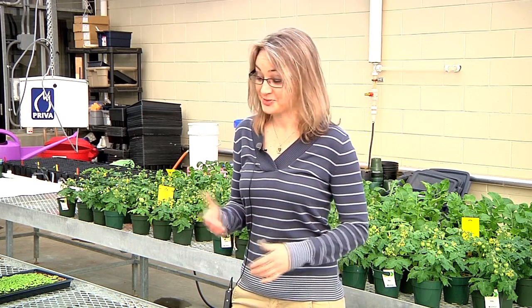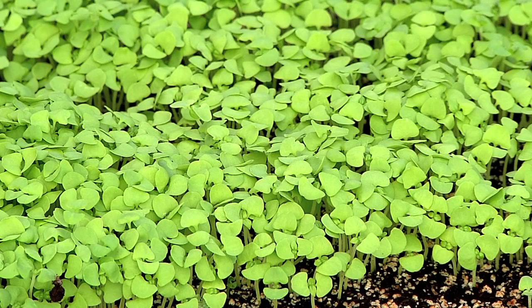I've done some extension presentations introducing this concept to home gardeners, and it's been something fun that people have really caught on to. We have folks from Kingsport all the way down to Memphis who are growing their own microgreens. In the winter or in spring and fall seasons when the garden is not in full production, this can be a great small-scale way to keep your fingers in the dirt.